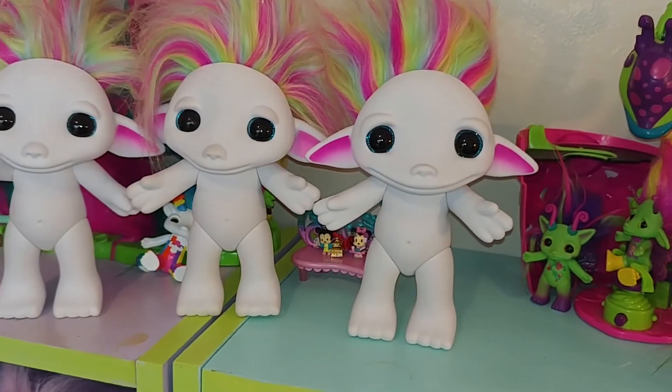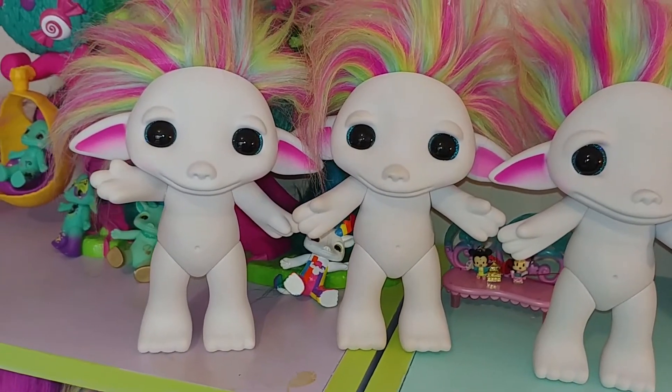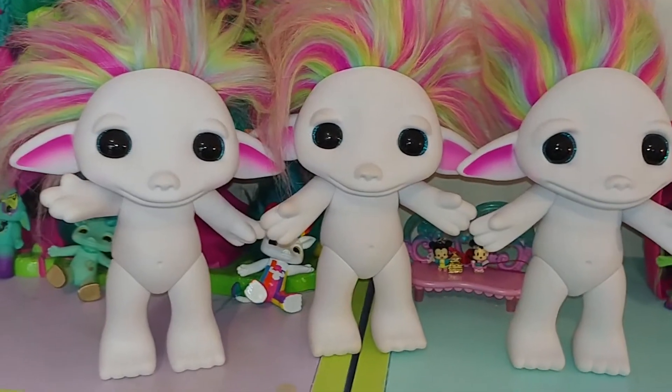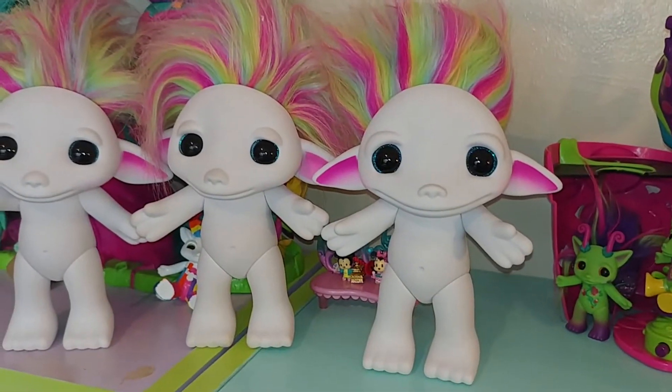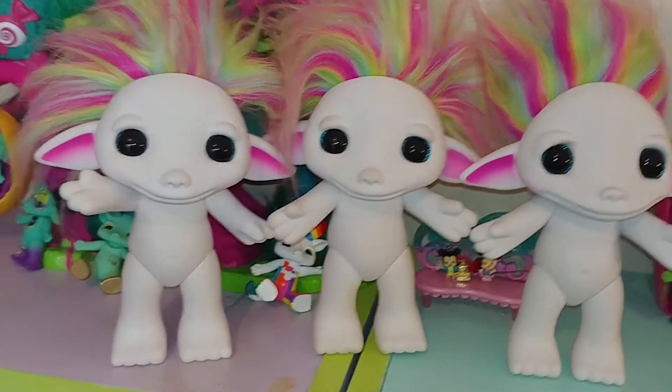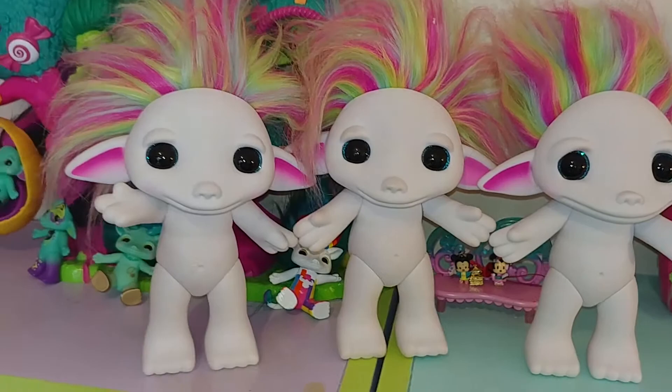I've got these three guys, and I'm going to custom one of the little smiley ones and keep one blank example of the little smile and one with the wide smile. So it'll be a complete set of Design Yourself Zelfs.